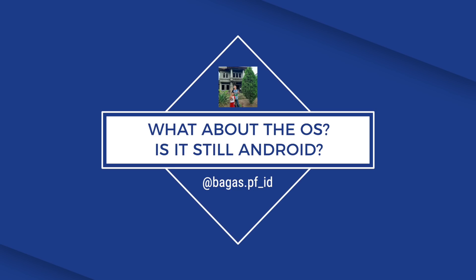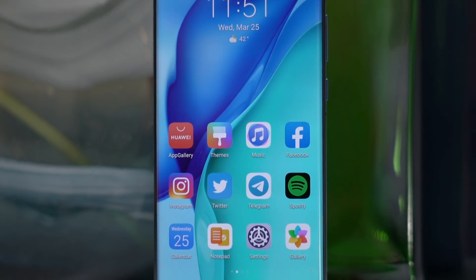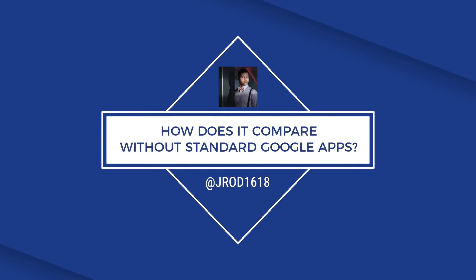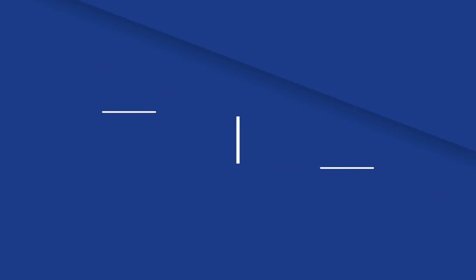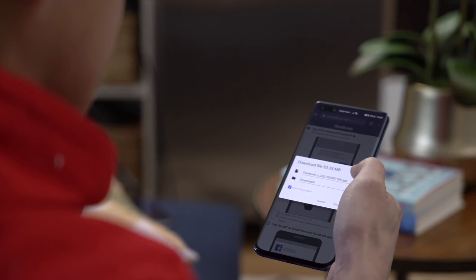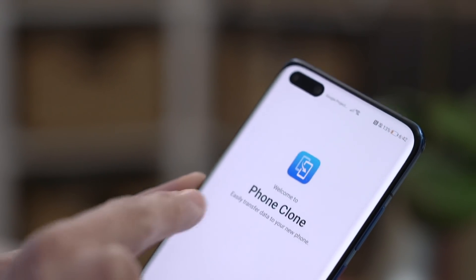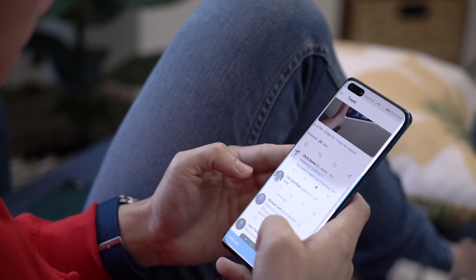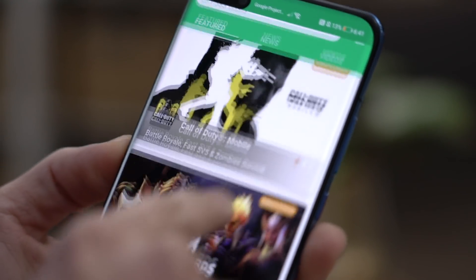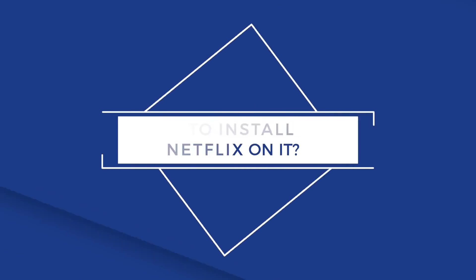Bagas from Indonesia asks about the OS — is it still Android? The P40 Pro runs EMUI 10.1, built on the open-source version of Android 10. Everything's there except for Google Play services. Huawei's app gallery is slowly coming along, with apps like Telegram, Microsoft Office, and Snapchat officially offered, and there's now a link to download Facebook. There are other ways to get your favorite apps — one is Phone Clone, which lets you restore from an old device, bringing your old apps too. I personally used APK Pure to get Instagram, Disney Plus, Spotify, and Netflix on my P40 Pro.